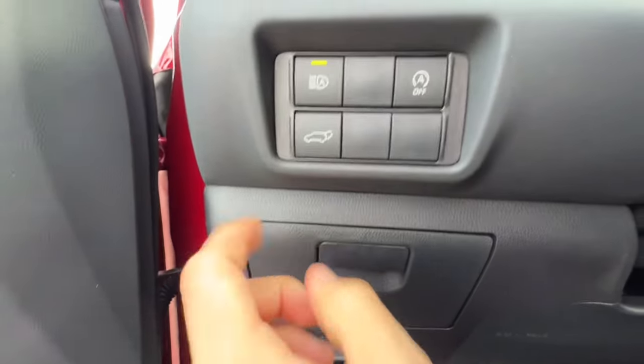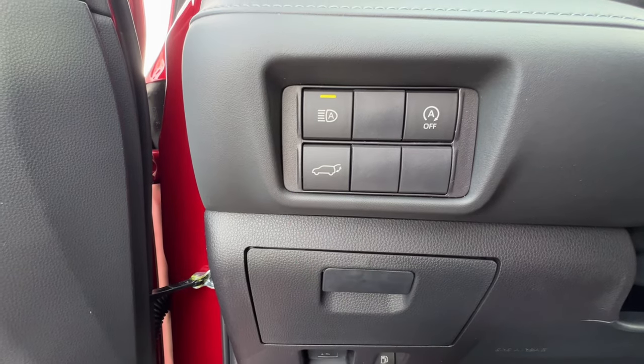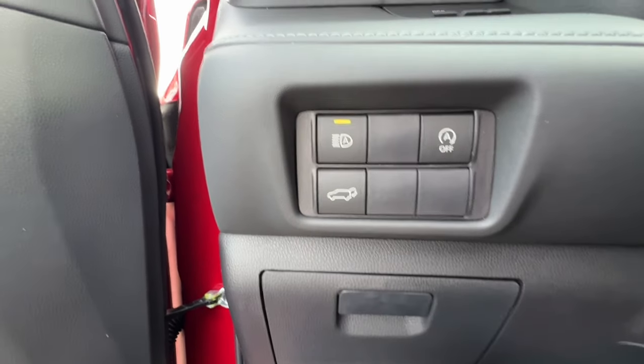Also the gas door release for the locking gas cap, and a quick little storage area. The hatchback button is for the height-adjustable hatchback — you push and hold until you hear the beep and it will go up. Same thing for the way down.